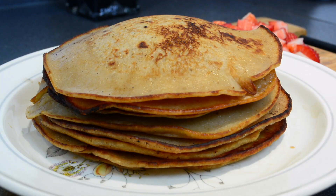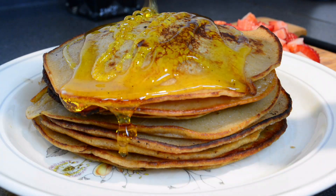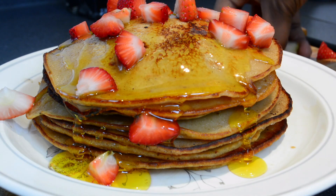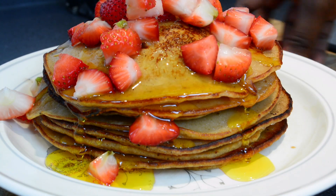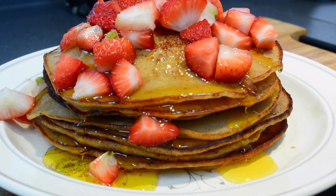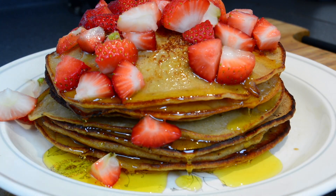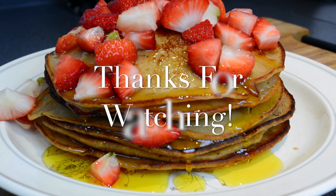Your pancake is ready — just put some syrup on it and some more strawberries for extra flavor, because that's what we're looking for. I hope you enjoyed this, thank you for watching — share, subscribe, and like the video please!